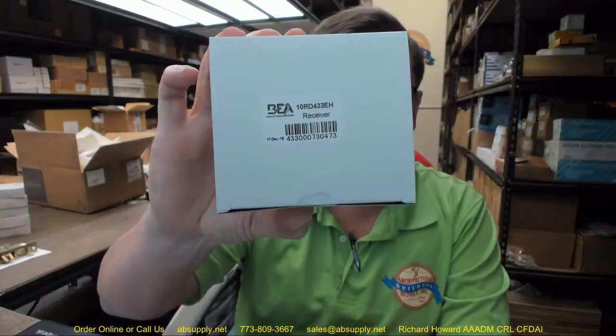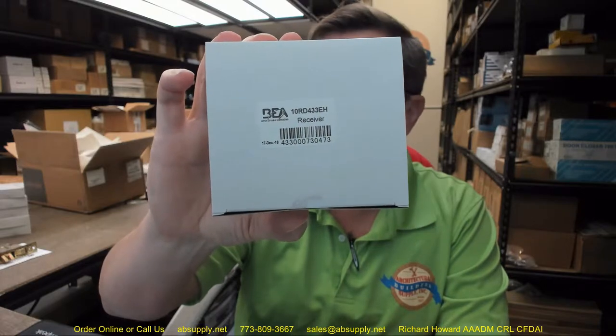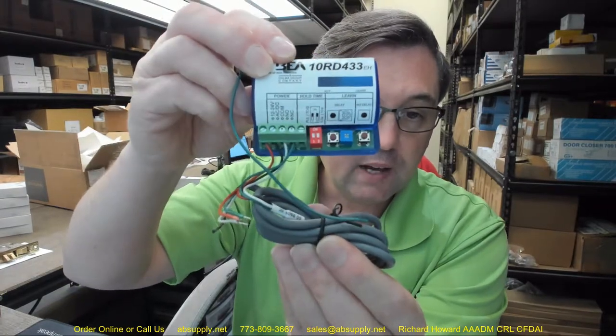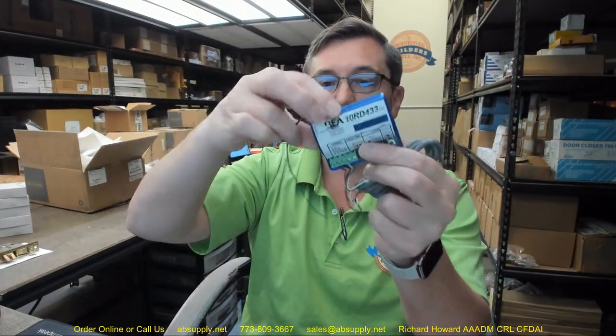Hello, my name is Rich Howard, owner of Architectural Builder Supply, and this video is to bring you a closer look at the BEA number 10 RD433EH. This is a digital receiver. This is a typical 10 RD433 except that it has an EH, which means extended hold, and this is what it looks like.